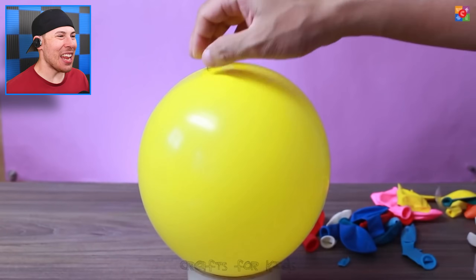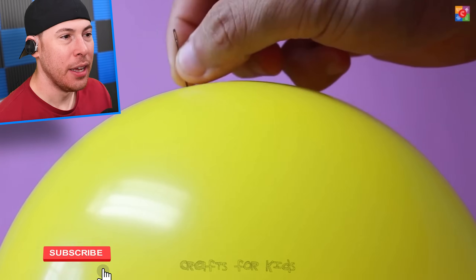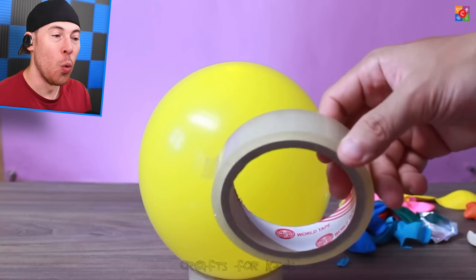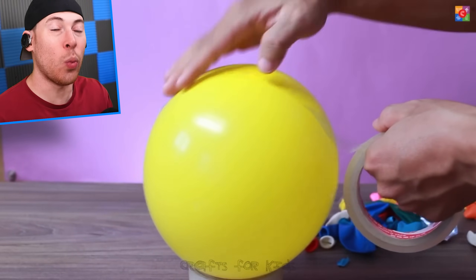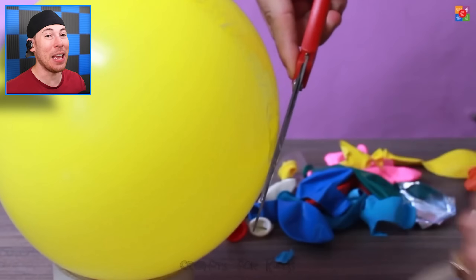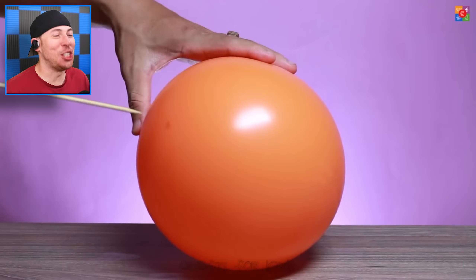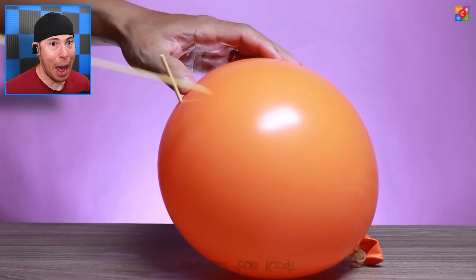Starting with the balloon and a pin that you can see is clearly going in, but not popping. Why isn't the balloon popping? Well, it's simple. If you put the pin at the top where it's easiest for popping, it won't pop. But if you put it on the sides, it will. On top of that, if you add a little bit of tape and then put the pins in, it prevents the balloon from losing any extra air and from popping, which is pretty awesome. Or even this giant wooden stake that clearly goes in but doesn't pop the balloon.